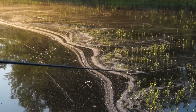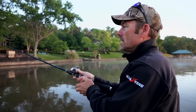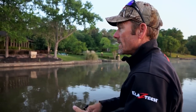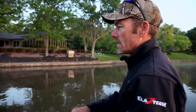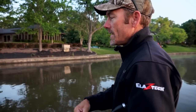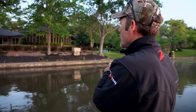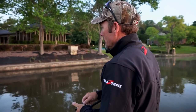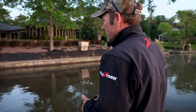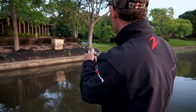The river's been real high and muddy, and that's really when I think the ChatterBait plays a bigger role than even a spinnerbait — just the vibration it puts out. It's a bait that's going to make a lot of commotion down there. I've caught them in water where you can barely see the bait underneath the surface, so don't be afraid to throw this bait in dingy water.